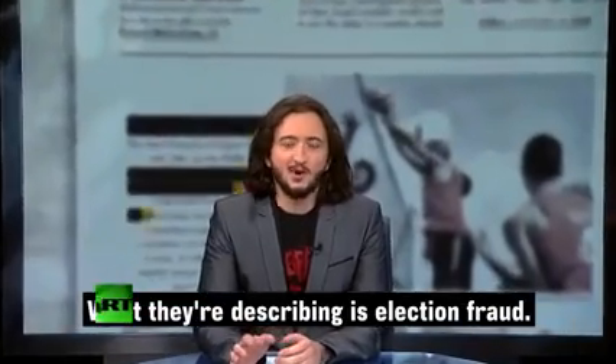What they're describing is election fraud. Person after person walked up to that podium and said the machines got the votes wrong and the auditors covered it up.